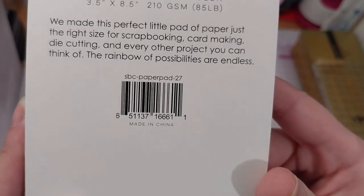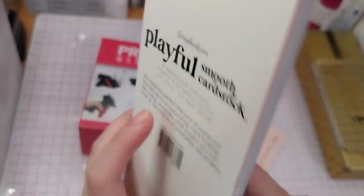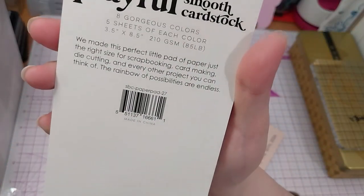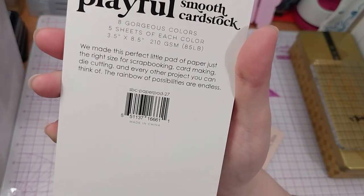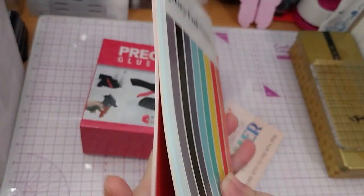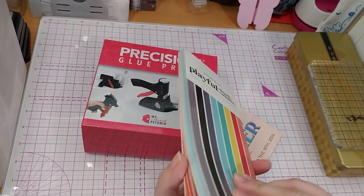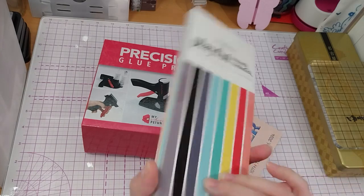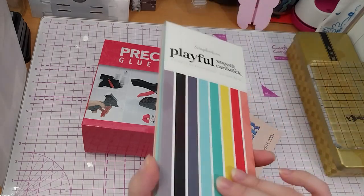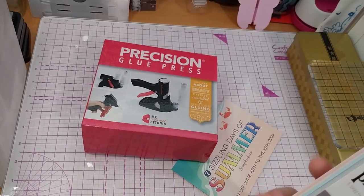Here's a code if you wanted. Eight gorgeous colors, five sheets in each, and it's 3.5 inches by 8.5 inches. I chose this one instead of the other freebie, which was a patterned paper pad, because I think this one had more shades in it. And I can't be sure if I had some of these colors as cardstock. Also, they're a very perfect size for quick small things.